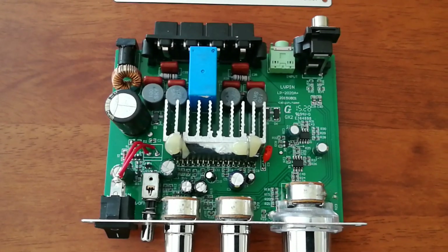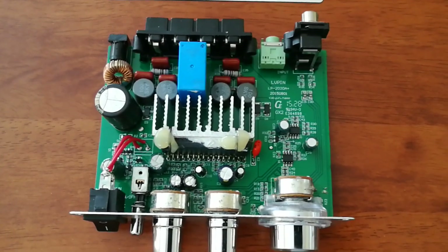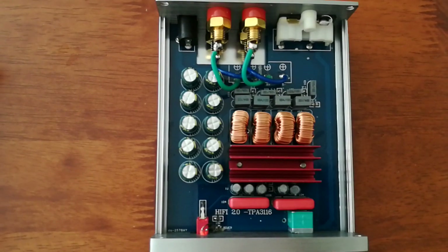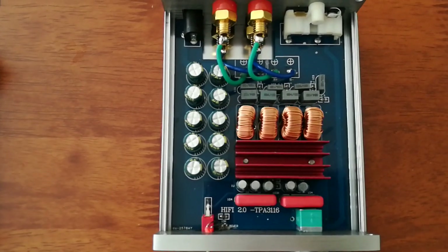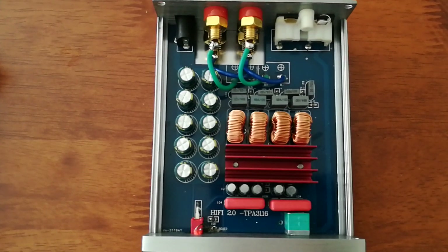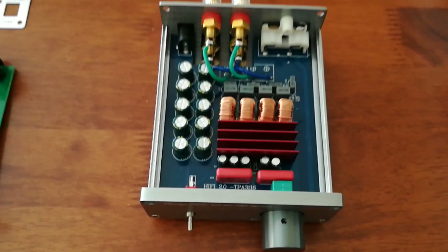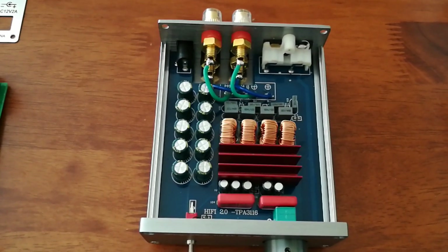So this is the Livpin LP2020A+. And then the next one here is the Breeze Audio, which has the Texas Instruments TPA3116 chip, which according to the specs is more powerful than the TriPath or the other Texas Instruments chip. In practice, there's not a whole lot of difference — it might sound a little bit less stressed at a higher volume. But when I was testing for the one-volt output, this one had to be almost nearly all the way up, whereas the other ones were maybe three quarters of the way up.